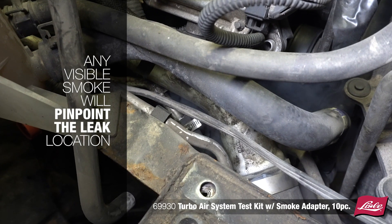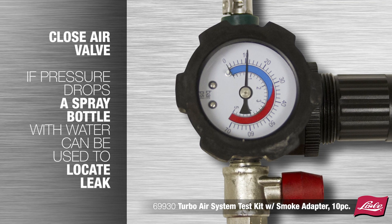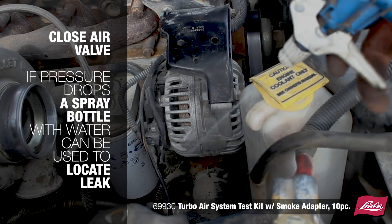Any visible smoke will pinpoint the leak location. Close the air valve. If the pressure drops, a spray bottle with water can be used to locate the leak.